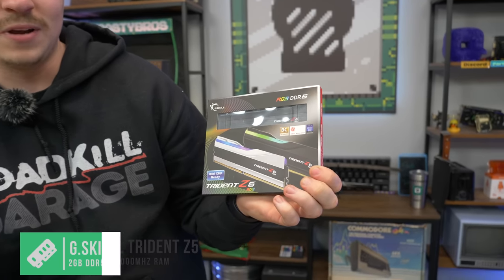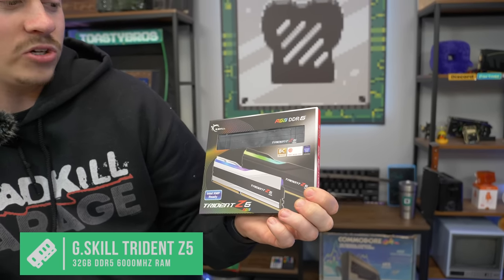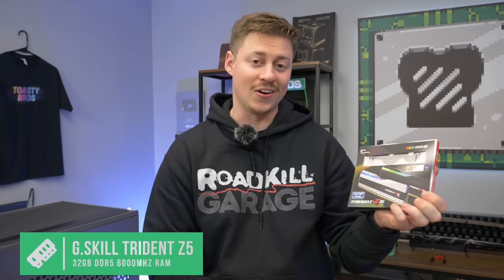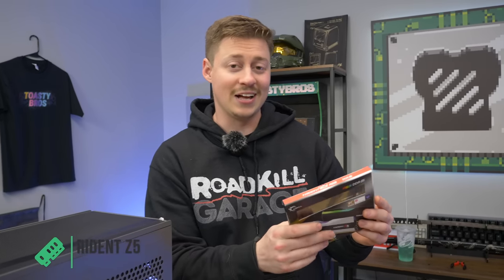For the RAM, speaking of just not worrying about an upgrade path later on, we have some Trident Z RGB DDR5, and this is 32 gigs at 6,000 megahertz. There's no reason to upgrade from this anytime soon, so I expect this build to last a really long time.